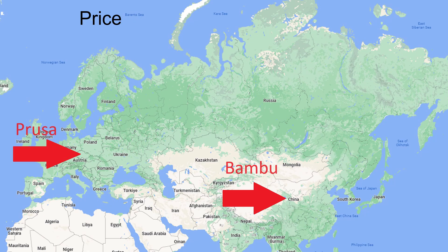Bamboo Lab definitely has a price advantage by manufacturing in China, and they have benefited enormously from open source work, particularly that by Prusa. At the same time, Bamboo Lab isn't nearly as open source themselves. This is a very controversial topic, and much of the 3D printing community is polarized by it — so perhaps it is something to think about when considering one of these two brands.